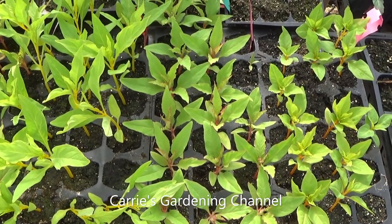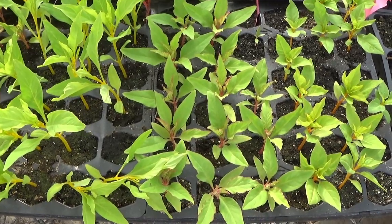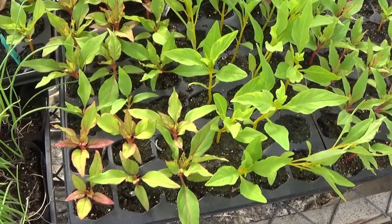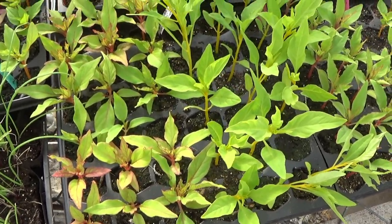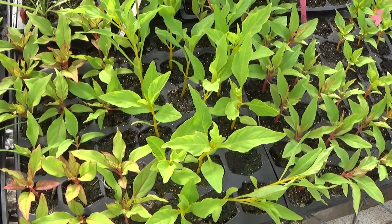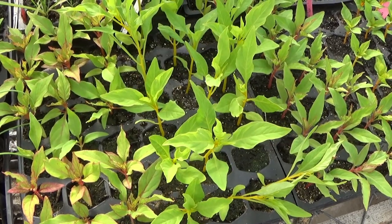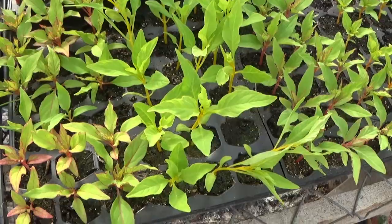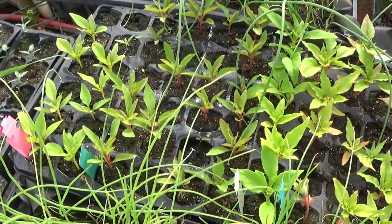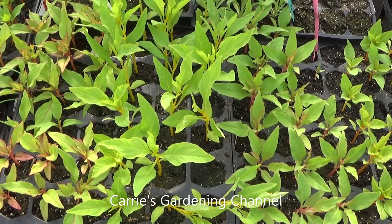I also grow the dwarf ones. The dwarf coral mix is a beautiful, gorgeous celosia mix. It doesn't get very tall, but it's absolutely gorgeous. It looks really pretty in garden dishes, window boxes, and different things. And that is a crested type celosia, which is also known as a brain type celosia. Another type of crested celosia that I like is the Kramer series, and I do have videos for that on my channel too.